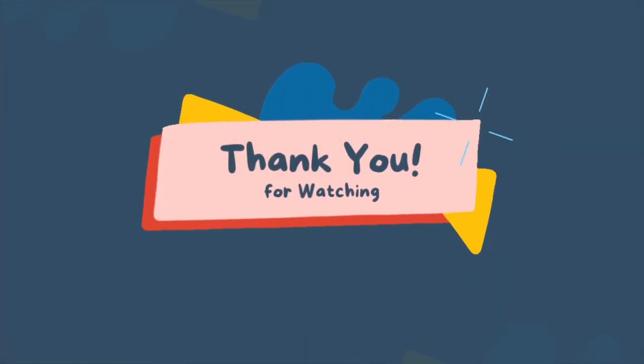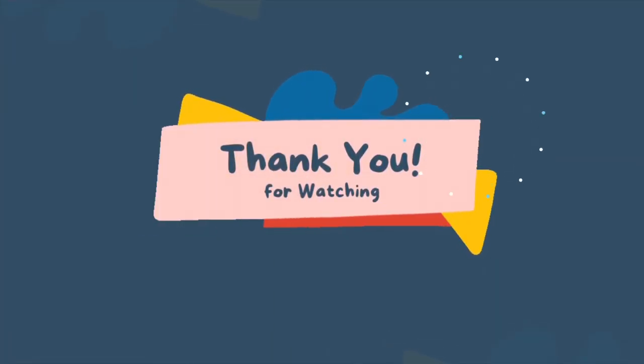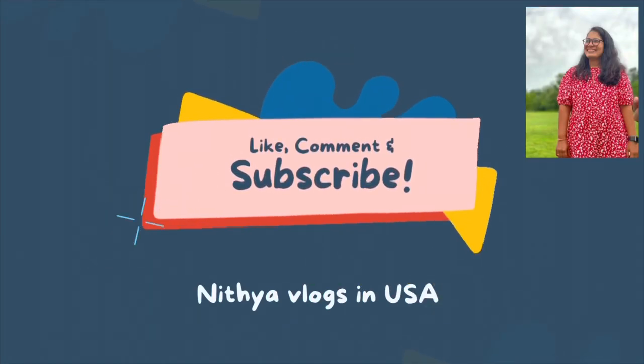I will wash my hair with shampoo. If you enjoyed this video, please like and share and subscribe. Click the bell icon and click the notifications. Thank you. Bye!